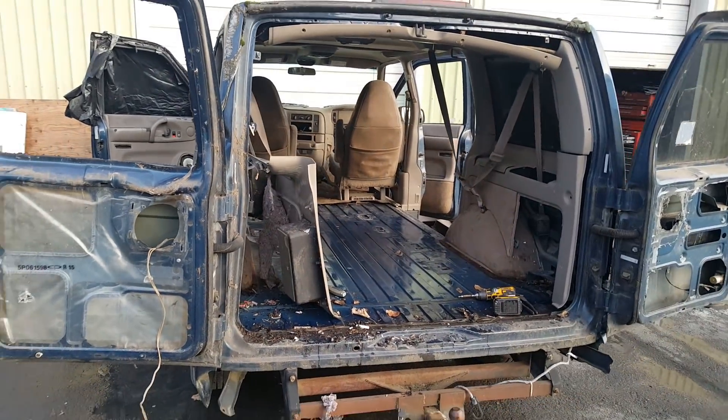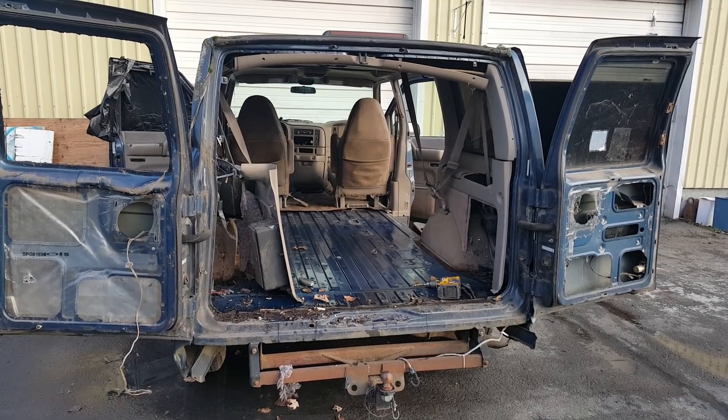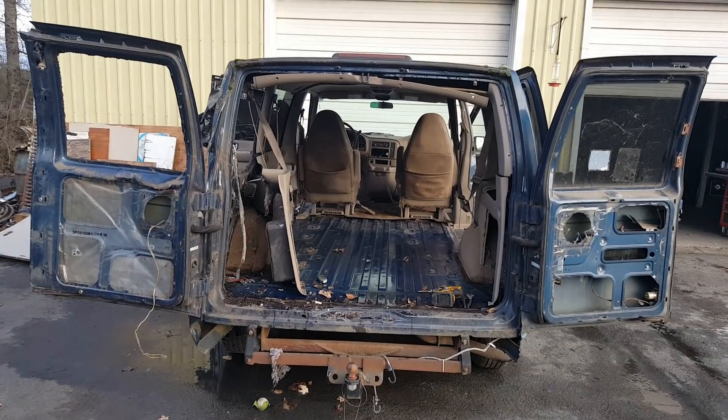Maybe it will become a donor for one of the micro cars. Who knows? So stay in touch, subscribe to my channel, check me out, and we'll see what happens here.